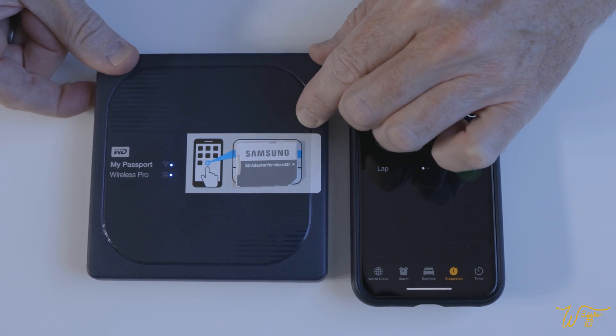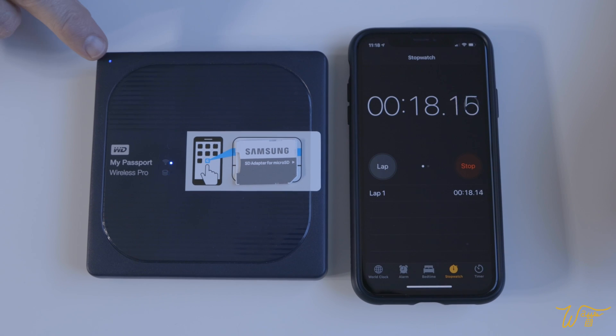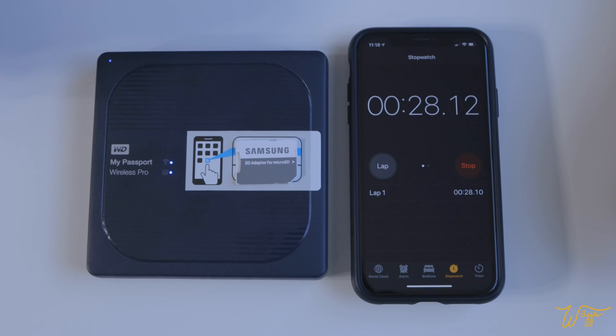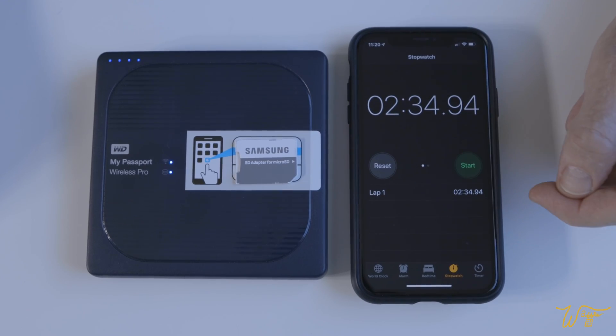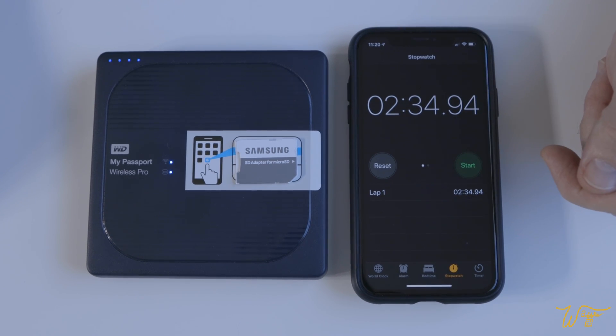Ready, go. This indicator light right here blinks as it begins to download. When we get to the fourth one and it's solid, then we know we're done. And there it is. So 2 minutes, 34 seconds to download 4.26 gigabytes of data.